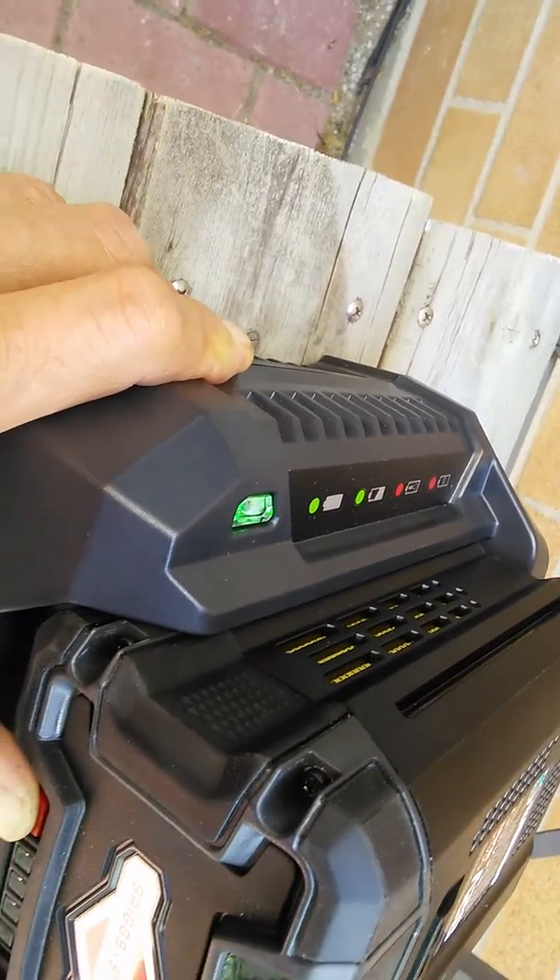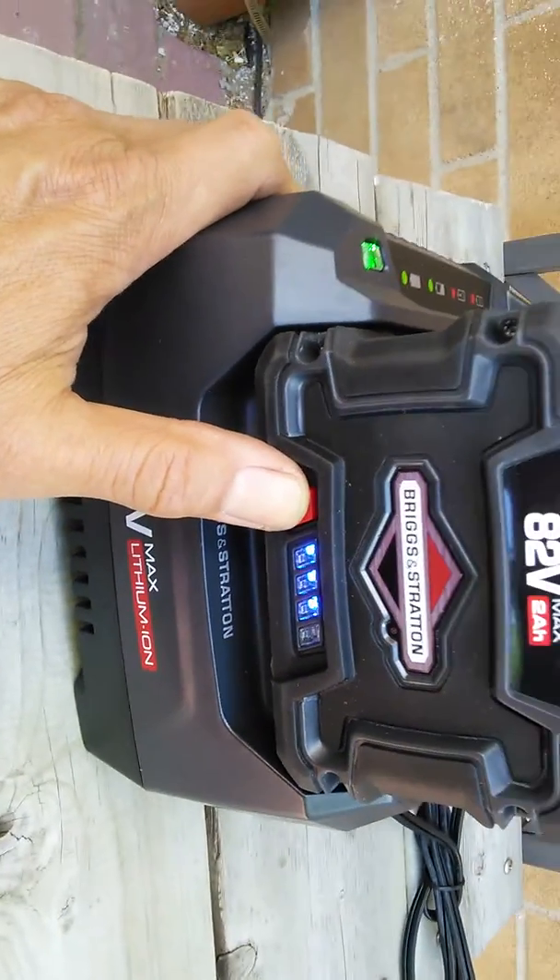You can see the green LED is solid. Thanks for watching.